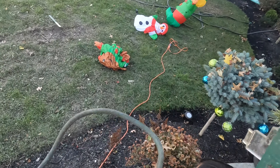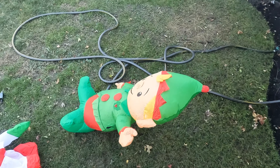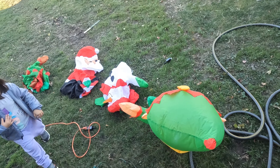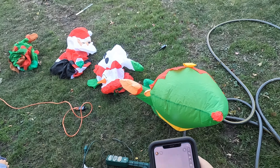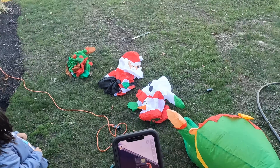Okay, bring that one, put it there. Watch where you step, okay, I don't want you to fall. So we're going to install these guys, we're going to put these on the corner so everybody that drives around here can see our decorations.